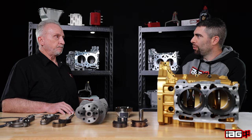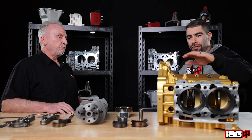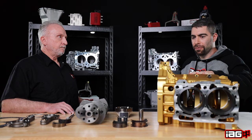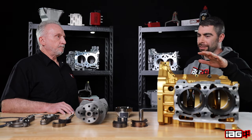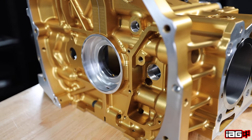And it's gold too — everybody loves gold. Now, what would be the overall advantage versus our Stage 4 Extreme? When people look at this case or the stage block and see the price difference compared to our Stage 4 Extreme, who would this block be more suited for?